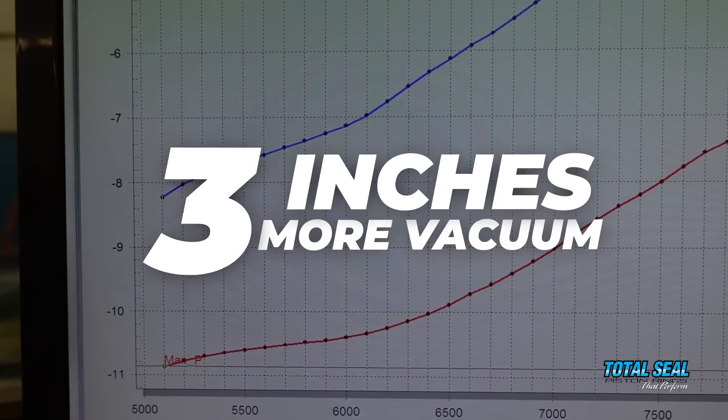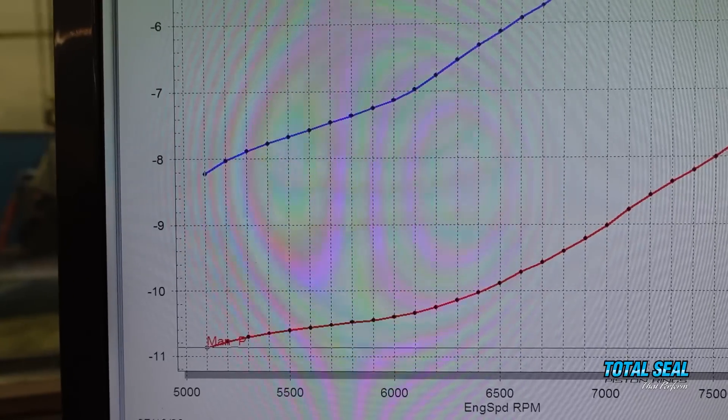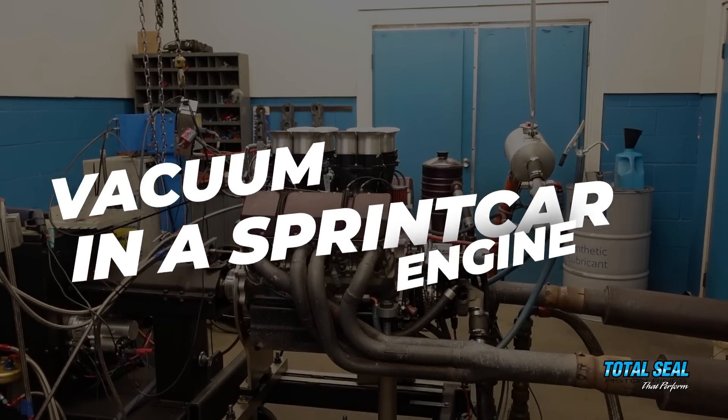By putting all that together, the same motor, the same test — the only difference being the clearances and the coatings on the rings — the whole package was worth an average of about three inches of vacuum all the way through the RPM range. That was huge. When we can maintain seven or eight inches of vacuum at 8,000 RPM, we score at that point, because at 8,000 RPM that block is just moving all over the place.